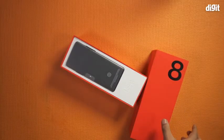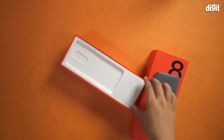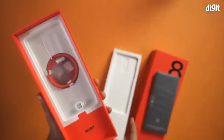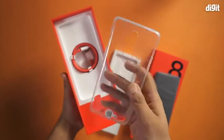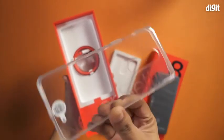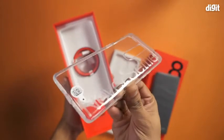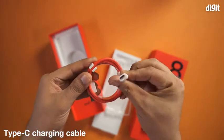The phone is neatly placed inside — we'll keep it aside for a moment. Removing the top shell, you'll find a transparent back cover for the OnePlus 8. This is a newly designed back cover by OnePlus which has the words 'Never Settle' printed in big semi-transparent letters. Then there's the signature red charging cable for the phone.